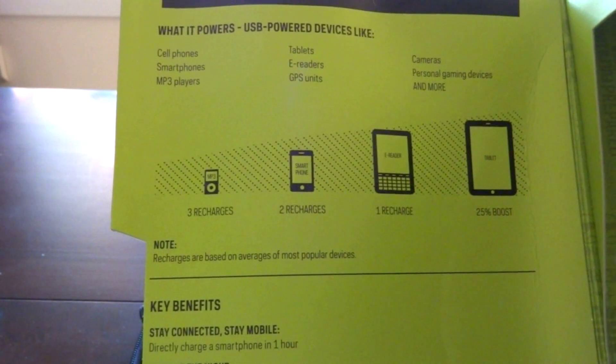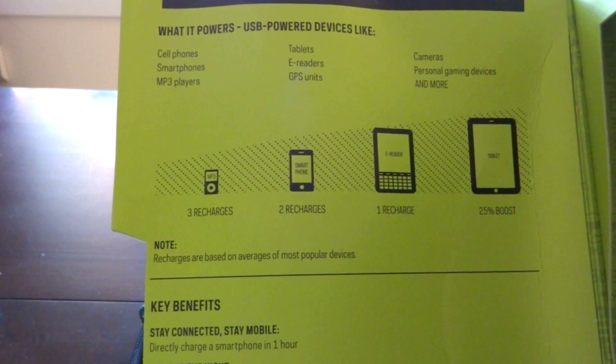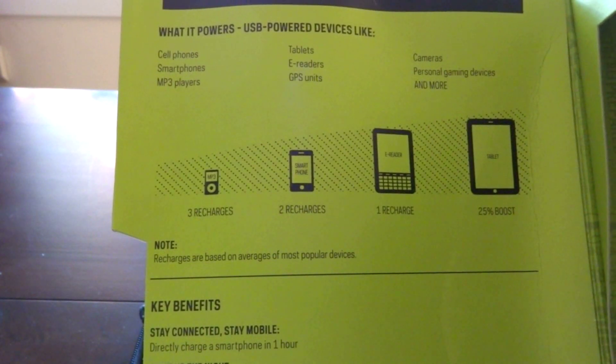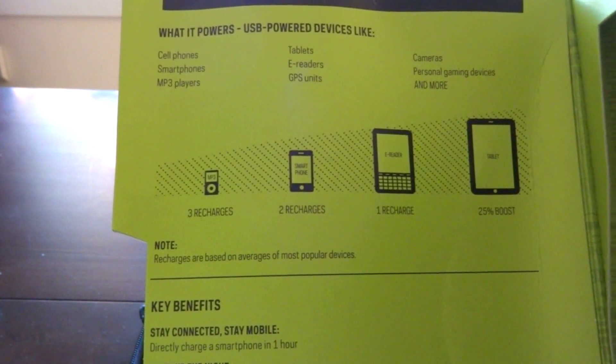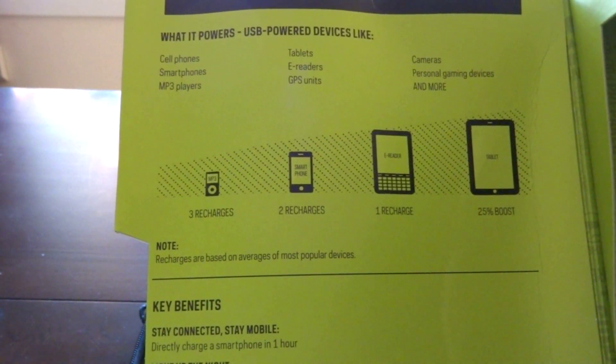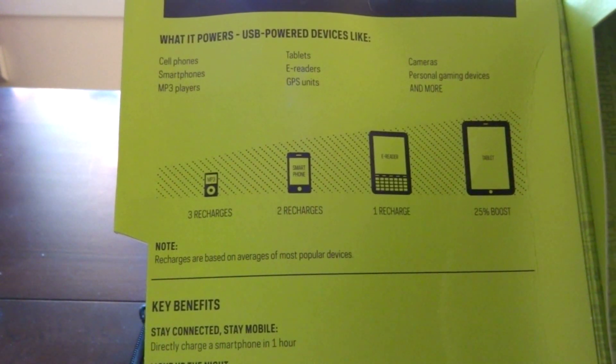It shows how many charges you'll get out of it — so for like an iPhone you'll get about two charges, maybe three, it just depends. I'm guessing I'll probably get two charges off of my iPhone. It can also charge tablets and stuff like that — your iPads or Kindles.